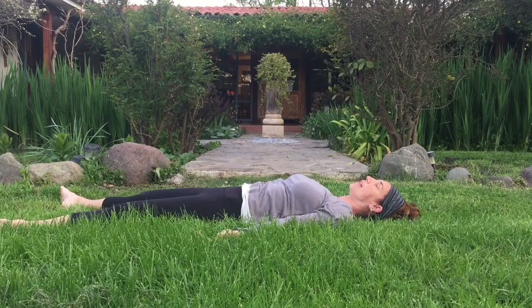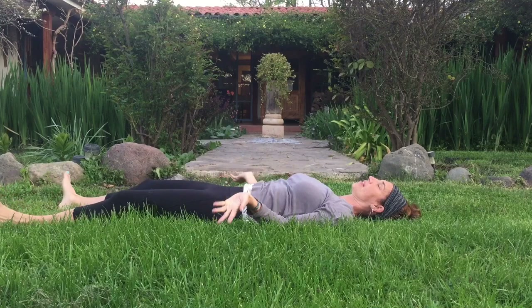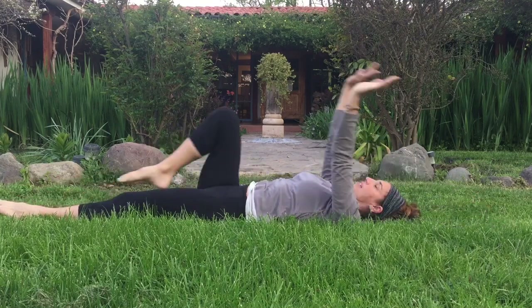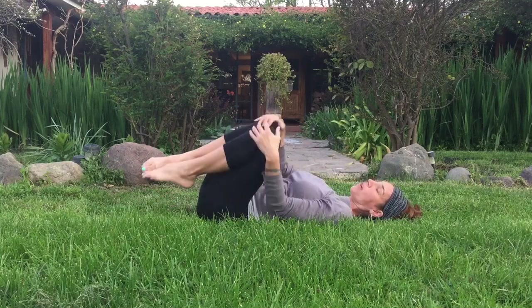Notice your body, any sensations within the body, the mind. Start to move the fingers and hands, the ankles and wrists. You can reach the fingertips over the head — stretch from fingertips to toes. Inhale. Exhale out through the mouth, releasing any burdens. Inhale, expand. Exhale. Tuck the knees into the chest. Rock from side to side, then roll over to one side and make your way all the way up to seated.